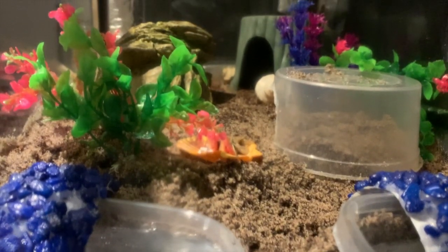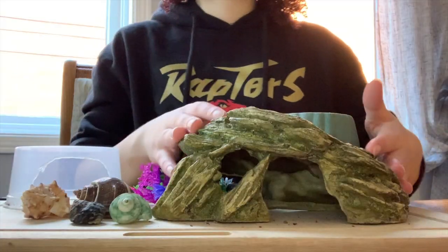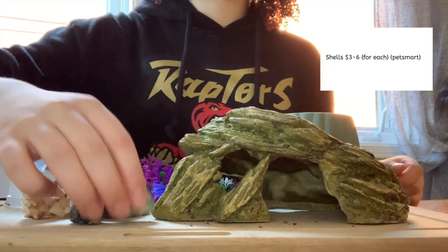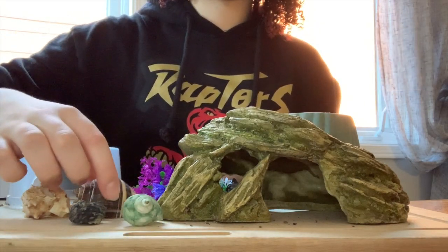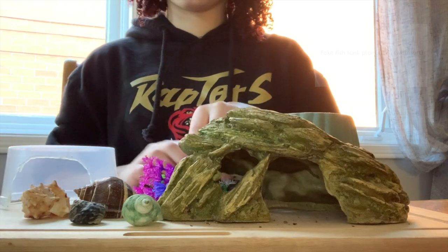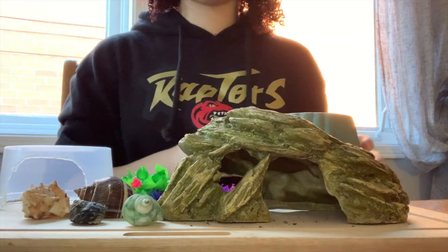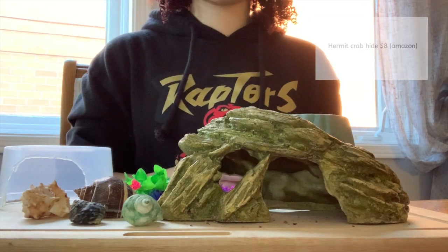Finally, you want to make sure your crabs have spaces to hide, climb, and play. For my crabs I have a fish tank rock that they can hide in and climb on, shells because hermit crabs need a variety of shells to change into as they grow, an empty clear container for them to hide and climb on, fish tank plants that my crabs hide in between, and lastly a green hideout or house that my hermit crabs sleep in and climb on.